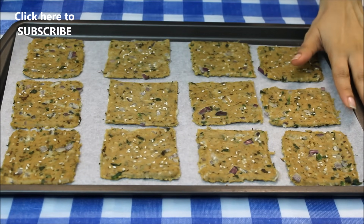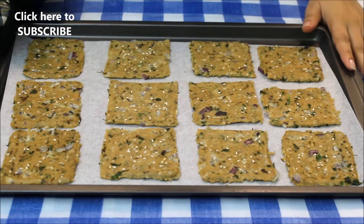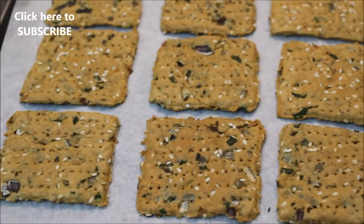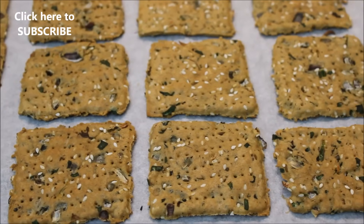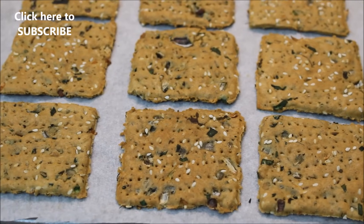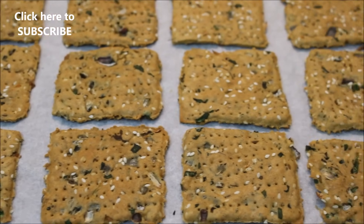On a baking sheet I have transferred all the crackers. Now I'm going to bake them at 350°F for about 22 minutes. Make sure you do not over-bake them — I'll flip them once after 11 minutes. I've just taken them out from the oven after 22 minutes and they have turned a nice light golden brown. Let them cool down and they will be super crispy.